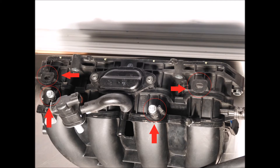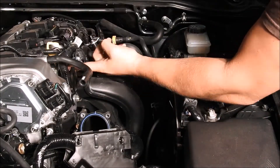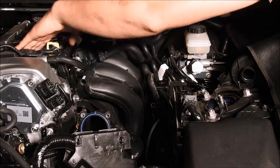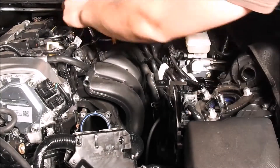Take the flathead screwdriver and pop out the two plastic electrical wire holders that are on top of the intake manifold. You will also use a quarter inch ratchet with an extension of your choice with a long or short 10mm quarter inch socket to remove the two M6 bolts from the top of the intake manifold.